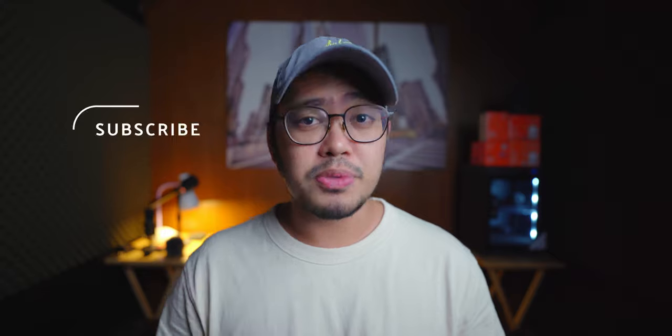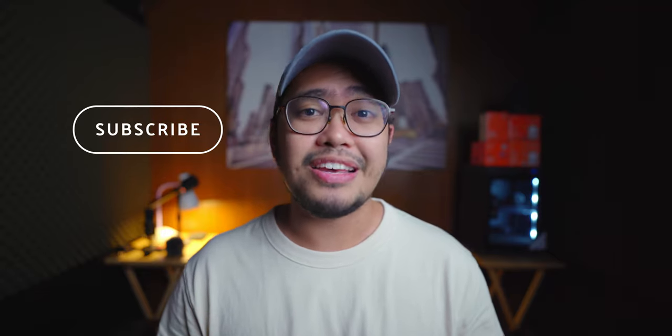Before anything else, I'd like to officially welcome you to my channel. Thank you for making it past the intro. If you are into cameras, gadgets, technologies, all that good stuff, please do subscribe and hit that notification bell if you haven't yet — that way you won't miss out on anything from this channel.